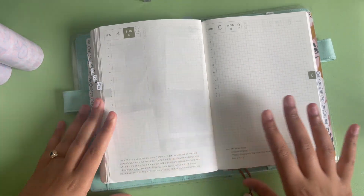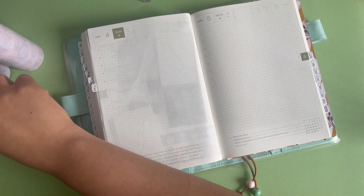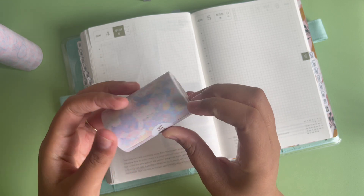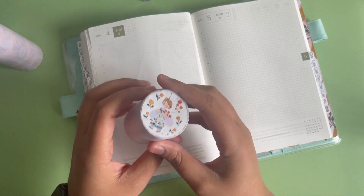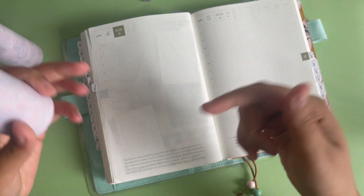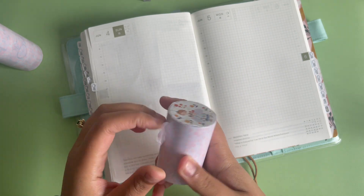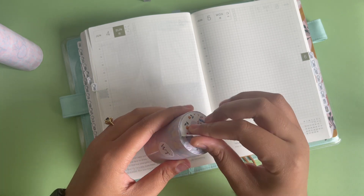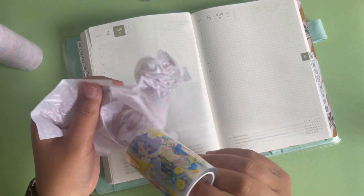They sent me a ton of washi and I'm really excited, so we're just gonna swatch them back here. I was waiting on this one because it's actually a new PET tape — I had to wait until it was added to the site. I did not open them yet because I love how they package them; it looks so cute. So this one is the Crawley Chronicles. Sorry for my nails — I'm stepping away from using glue-ons because they've been ruining my nails lately.